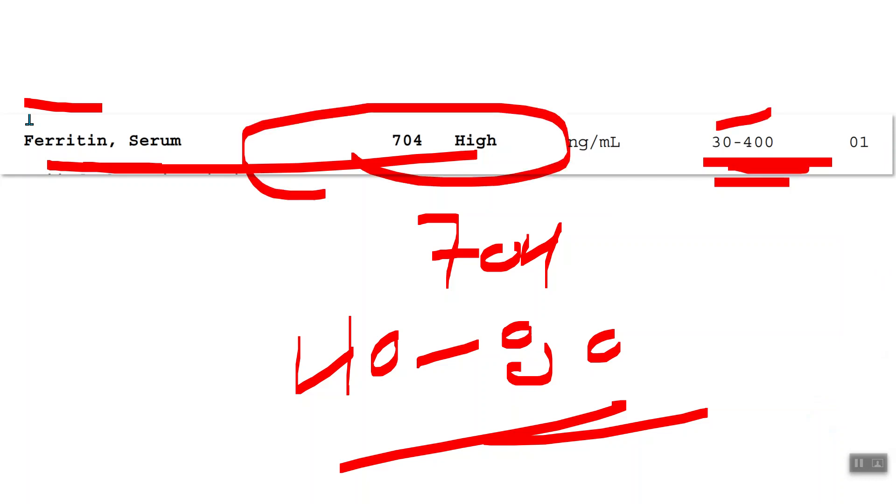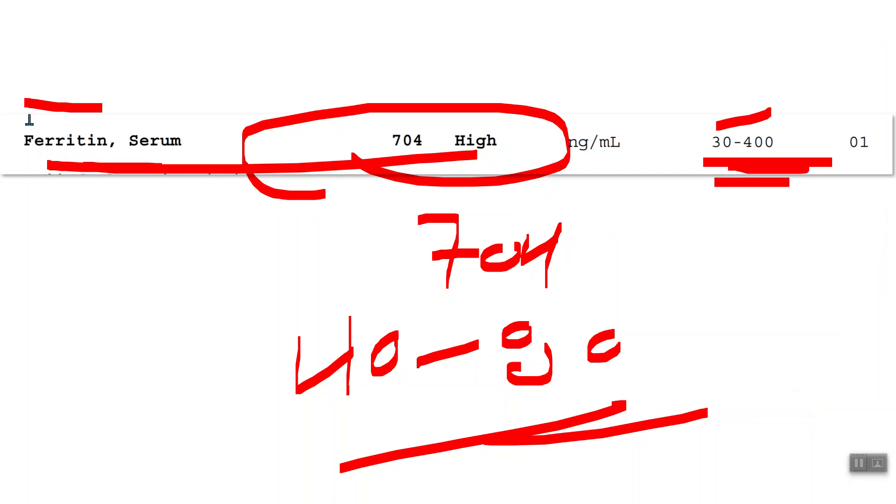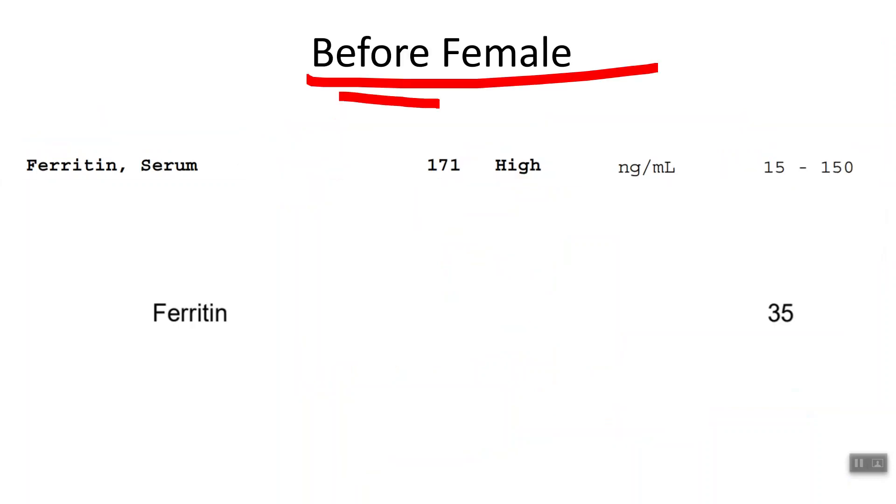One caveat to this marker: if you have chronic inflammation, the ferritin level can be elevated. However, in the cases I've seen, I check all my floxies for multiple inflammatory markers, and generally floxies don't have a lot of gross marker inflammation — but they still have problems. This tells me that ferritin is not elevated because you're inflamed, but because biochemically being floxed has messed up this whole process, causing you to continue to suffer.